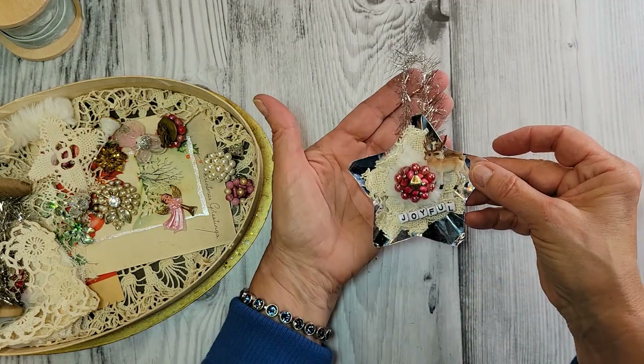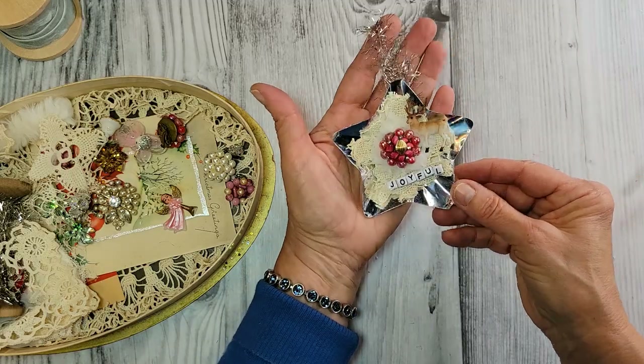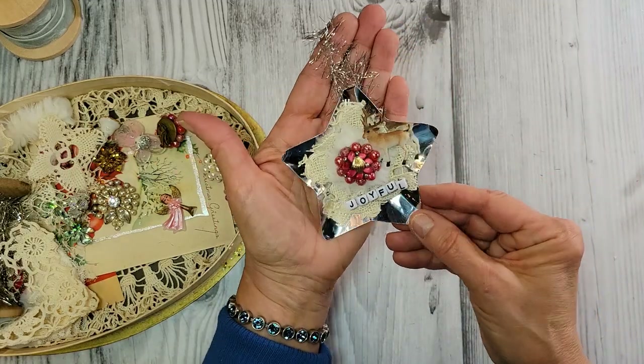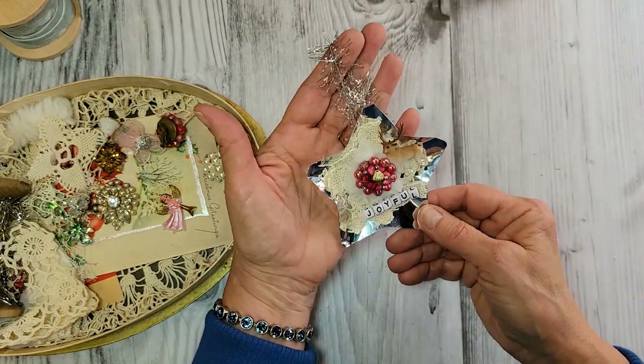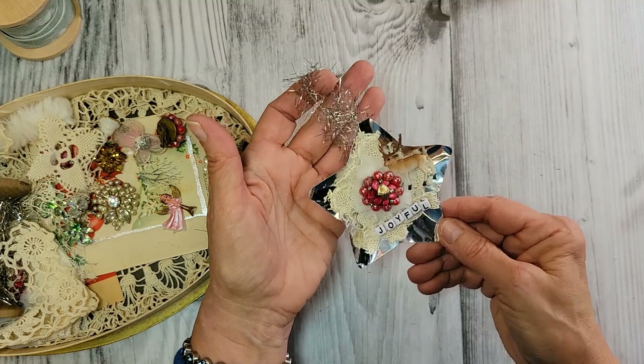Look at how easy that came together — isn't it darling? Turned out so cute. I have to make more of these. I have more of these reflectors, so I definitely want to make an angel one too. So, so sweet.